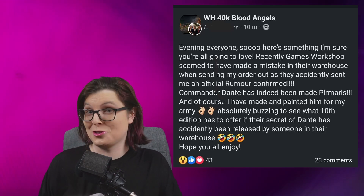Everyone is sort of losing their minds over this. In terms of the model, it looks pretty cool. I don't personally collect Blood Angels — I'm a Black Templar gal myself — but he does look cool. I'm a fan of the Blood Angels vibe. The statue has almost a Stormcast Eternal kind of vibe, and I've always been a fan of Dante's face mask. It's got more of a Romanesque vibe than anything in the Ultramarines range right now.